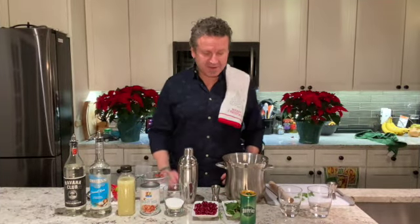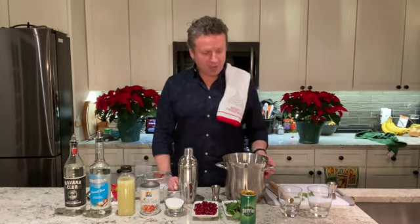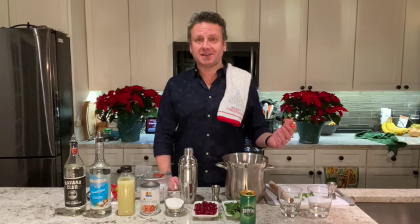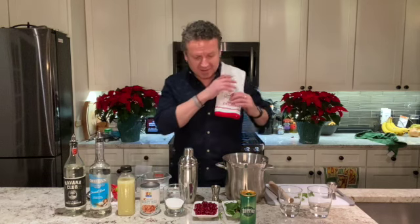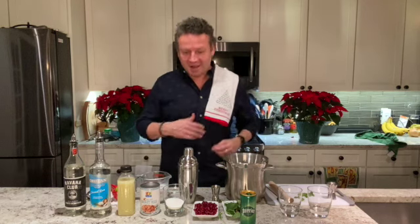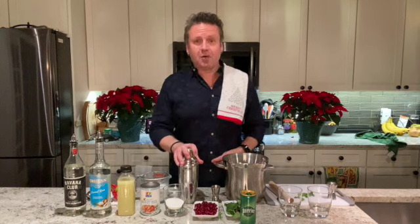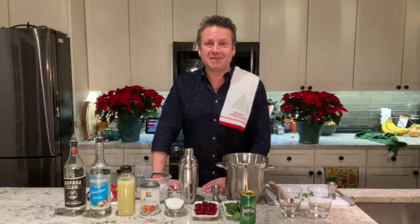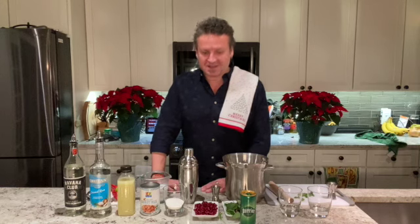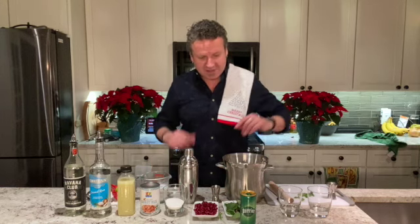Hi everyone, welcome to the Christmas cocktail. Following the tradition we started on Thanksgiving, we're going to be making a specialty cocktail for the holidays. We call this one a White Christmas Mojito — it's a take on a Cuban classic, so let's get into it.